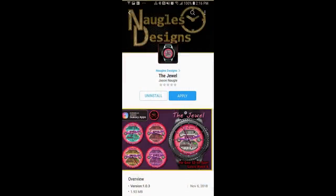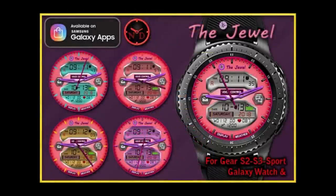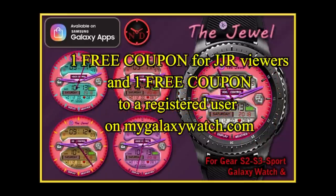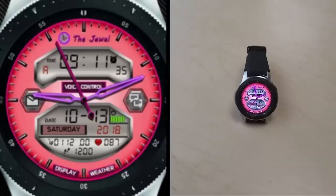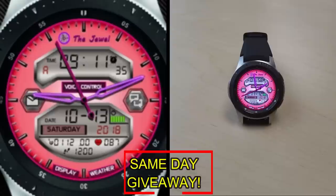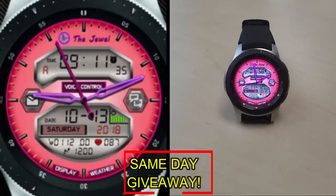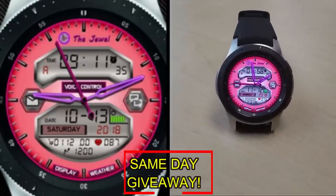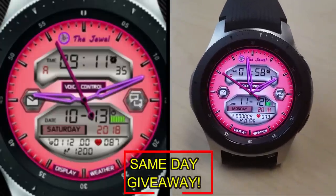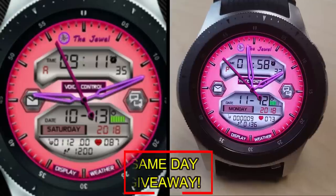For more information on today's watch face, do a search in the Galaxy App Store under the name of this face — full details are also in the video description. I'm giving away a free coupon, with one going to a random viewer who comments here and the other to a random registered user on mygalaxywatch.com. You have two chances to win, but you must be a registered user to participate, so make sure you sign up. Good luck to everyone and I'll see you in the next episode.